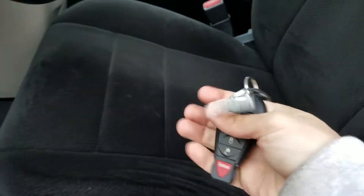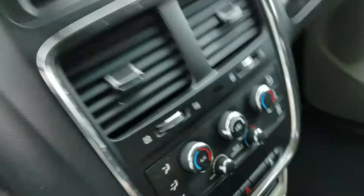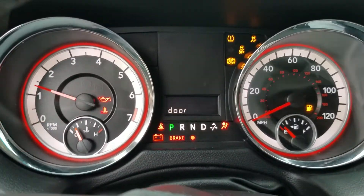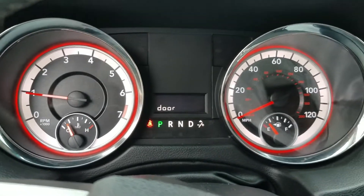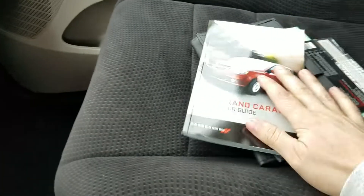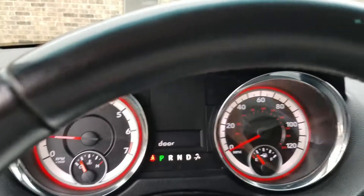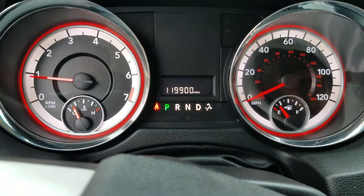It's got two keys, keyless entry. When I go to start the van up, it starts up first time every time. You can see the check engine light, ABS light, check airbag — they all work on startup. There are no check engine lights, no dummy lights, nothing like that. We've also got the user's guide that comes with it. The current miles are 119,900 on the dot.